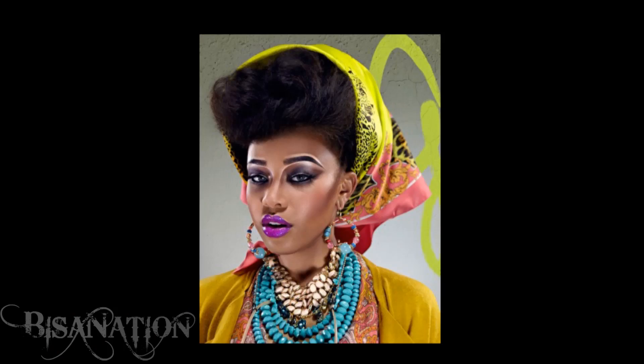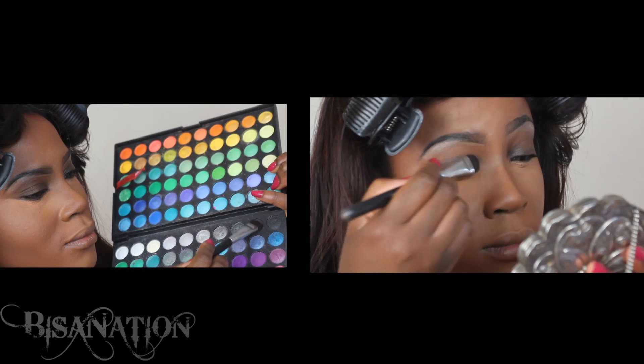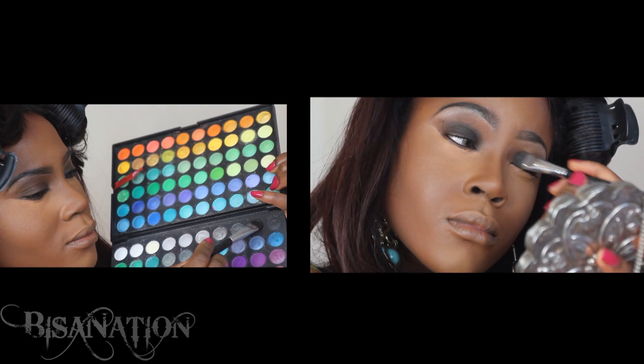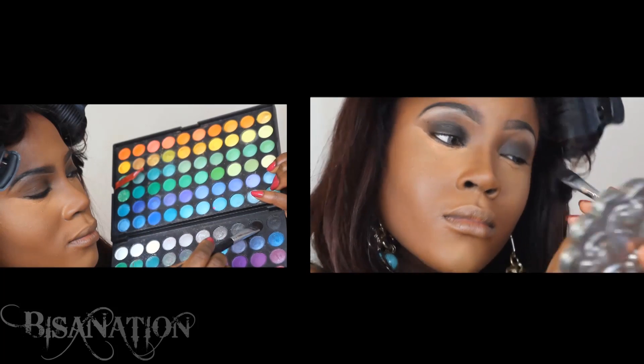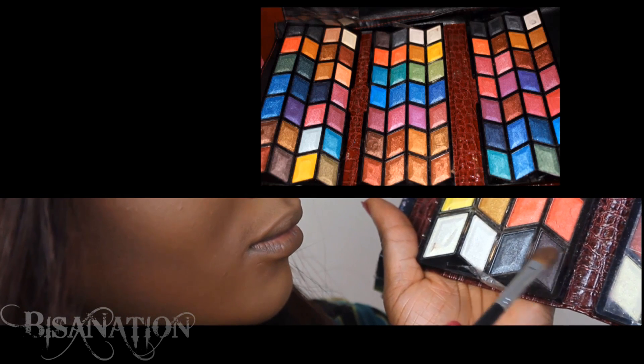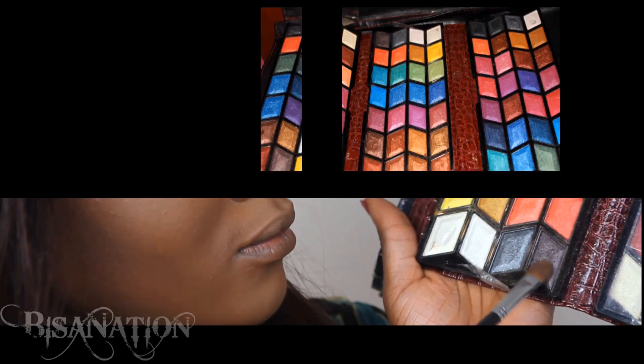Hey guys, it's Bisa and I'm back with an Illamasqua inspired look, so if you like it keep watching. Using the 120 palette, I apply a matte black shadow onto my bare eyelids. Using the Kiss Rose palette, I select a shimmery slate gray with a warm undertone and apply this on top of the black.